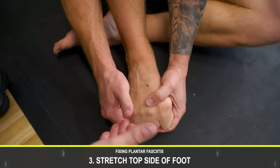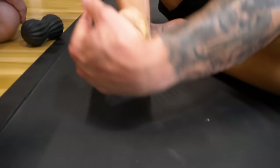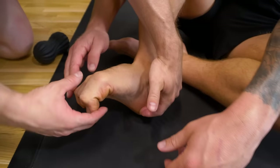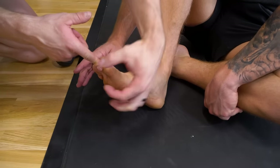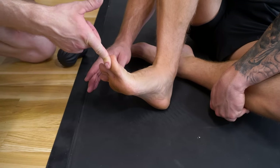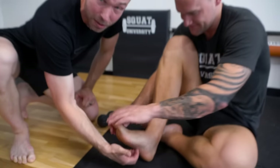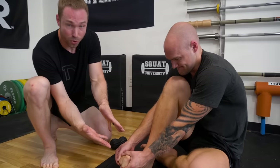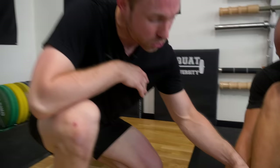Now here's the thing: the plantar fascia is already being stretched to a great degree because of the elevated heel and elevated big toe. This fascial system is already being lengthened, so why would we want to stretch it even more? Stretching the bottom of your foot is NOT how we fix plantar fascia pain. Instead, let's restore the balance in the tendons that has been disrupted by poor footwear.